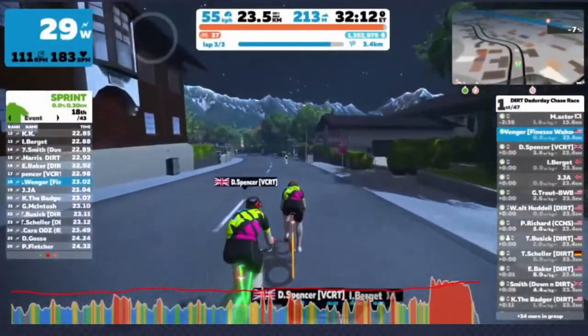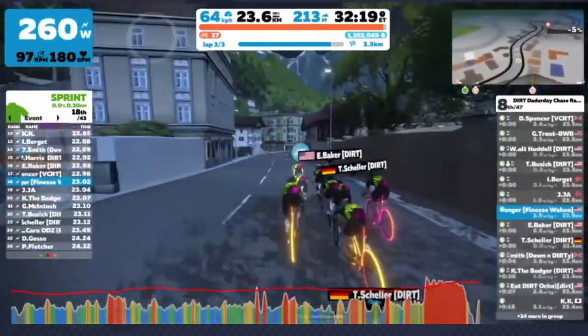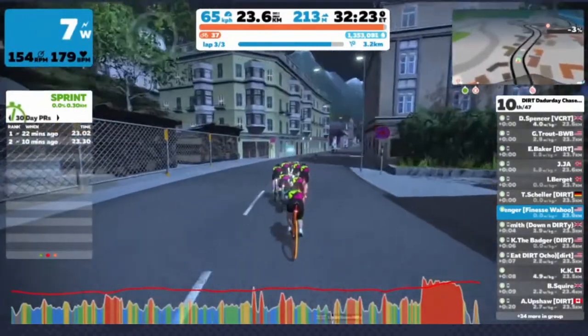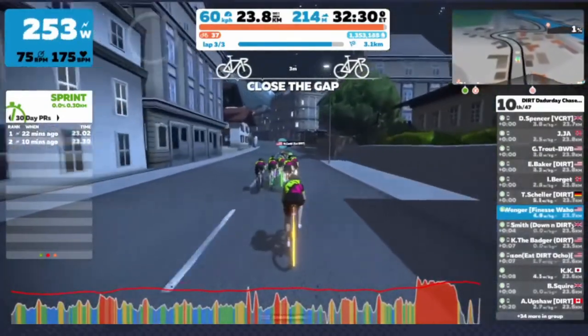Here we are coming down that same Innsbruck hill. You can see I have to pedal a little bit to keep up with the group, but I'm going to hop right back in the super tuck. Keep an eye on that top right-hand corner gradient — you're going to see it go under 3% and my guy will stay in a super tuck. This is a great way to save maybe one more match so that you can win the sprint at the end.